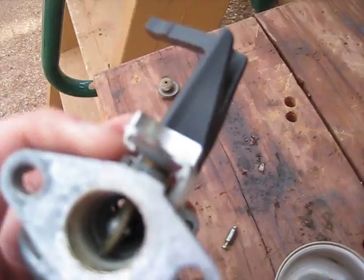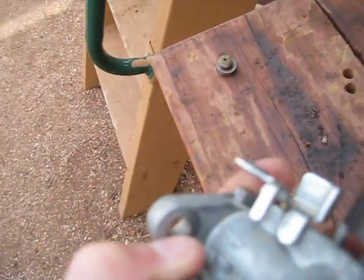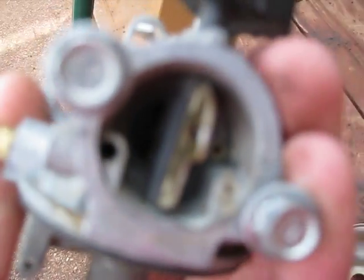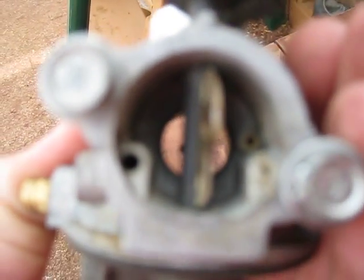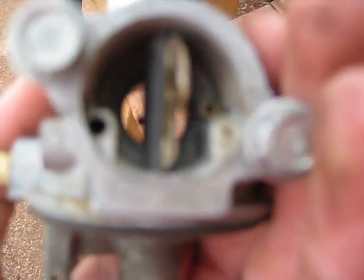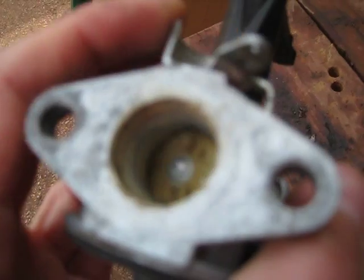This is your carburetor, which mixes air and fuel. This is your choke — the engine really sucks it in. This controls the amount of air going into the engine and into the mix. This is your throttle, which controls how much air-fuel mixture goes into the engine.